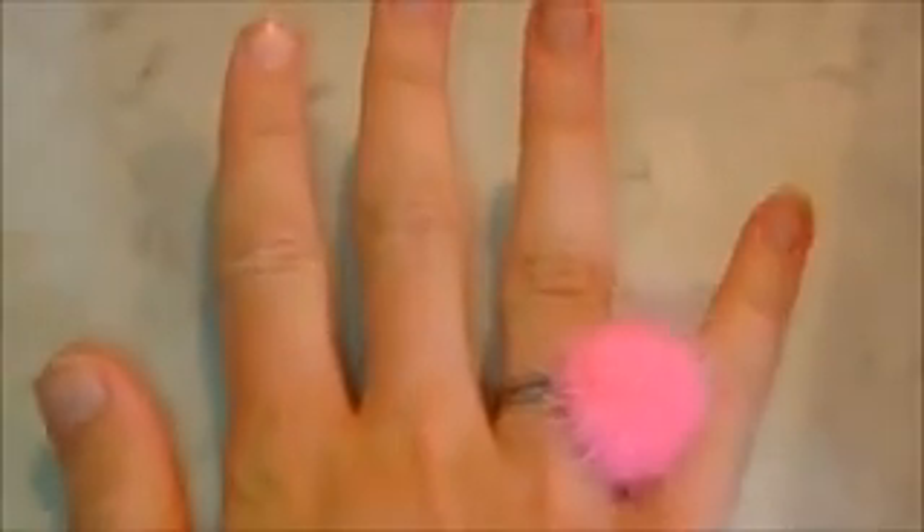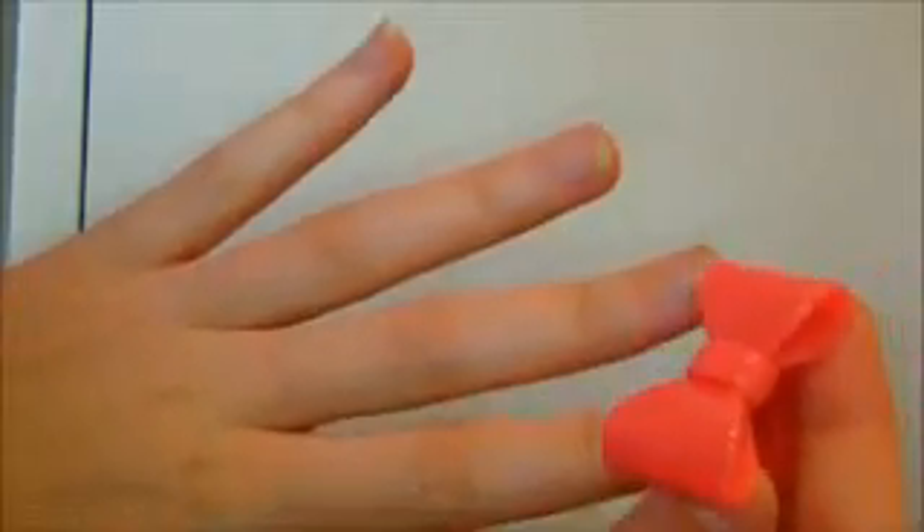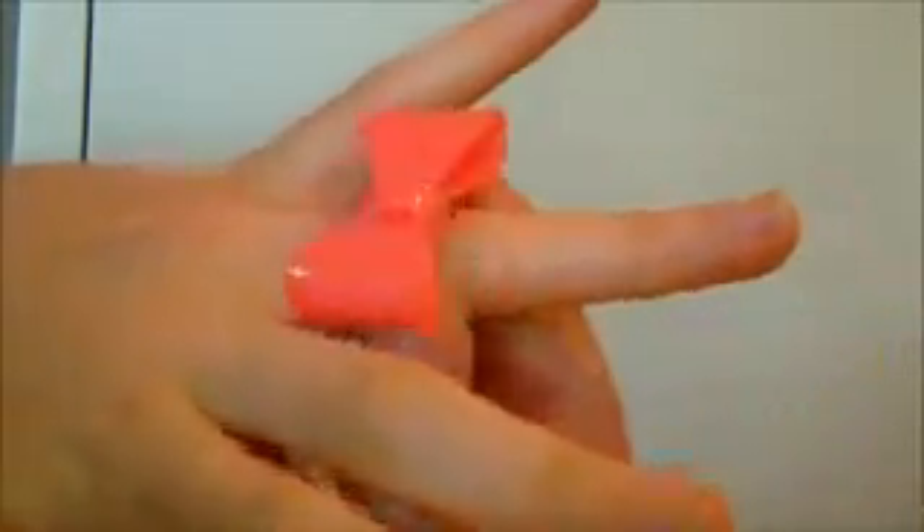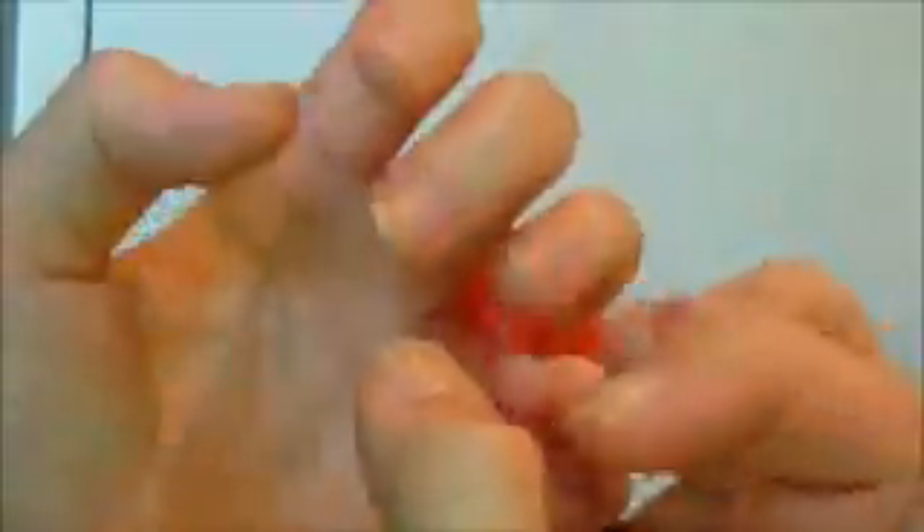I've been a nail biter for about 15 years now and it was just never a habit that I could break, ever. This technique is suitable for boys and girls. It doesn't involve buying those things that promise miracles — this just straight up worked for me and I can't wait to share it with you and I really hope that it works for you too.